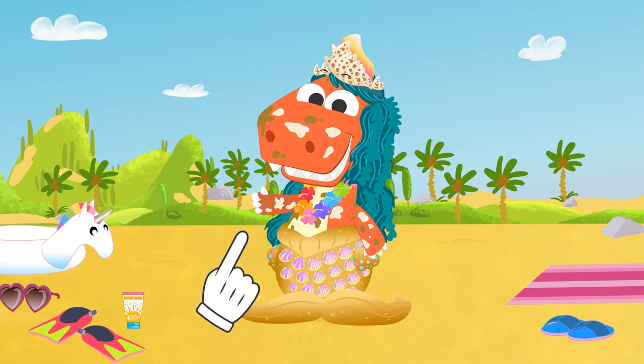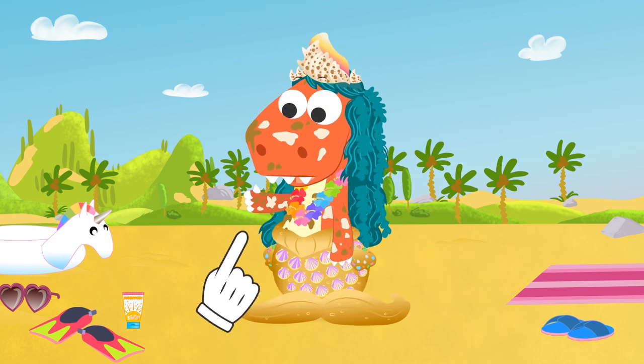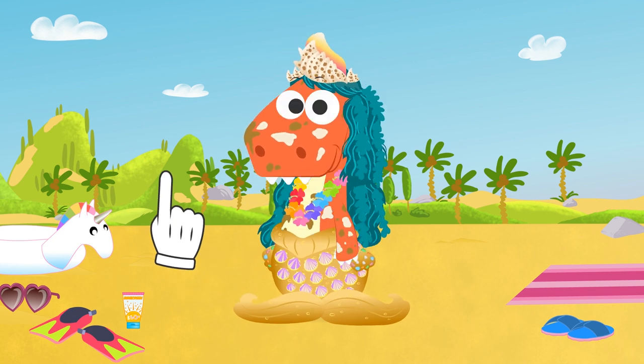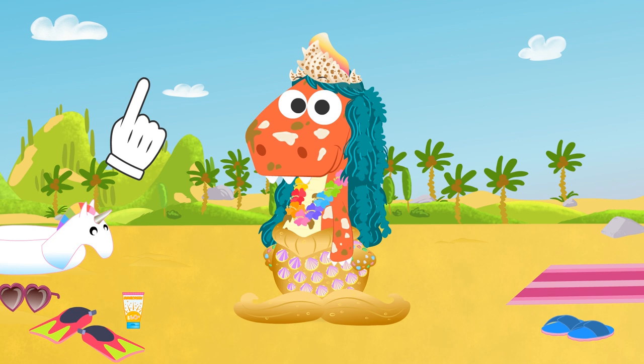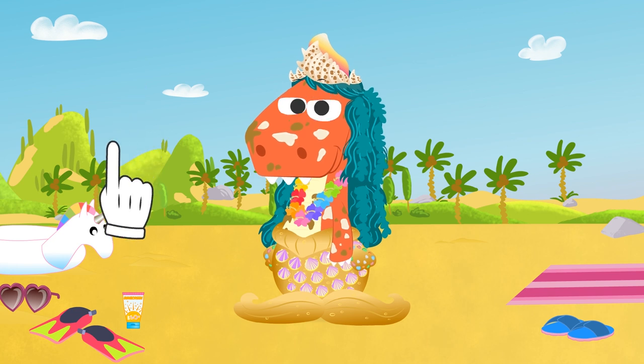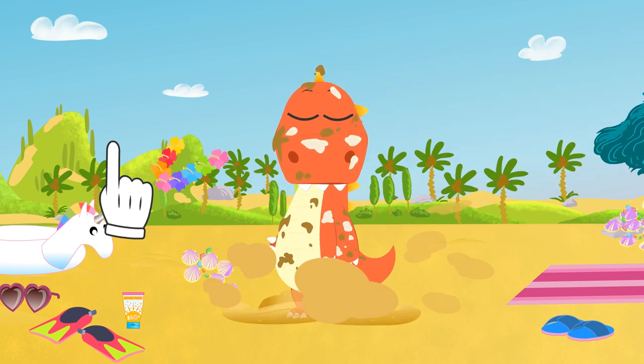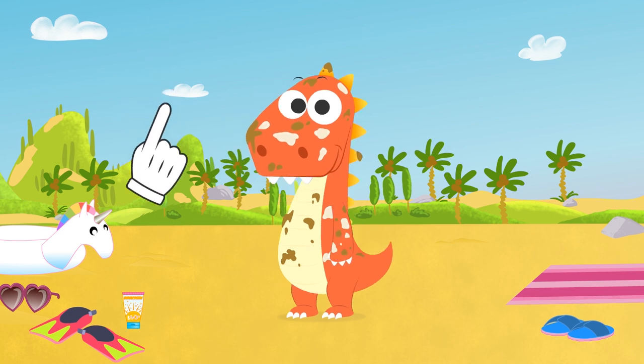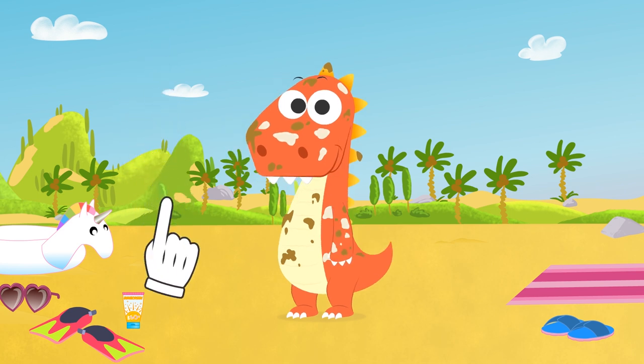But you are not a master of cleaning. You are full of sand and sunscreen. Since it's getting kind of late after a whole day playing at the beach, what do you think about taking a shower? I see you like the idea. Come on, let's go take a super summer bath.